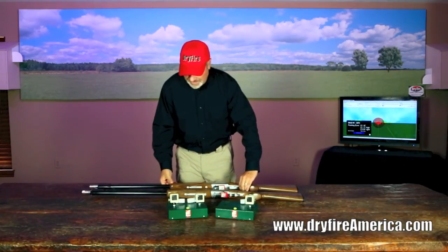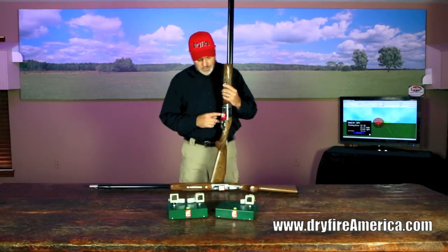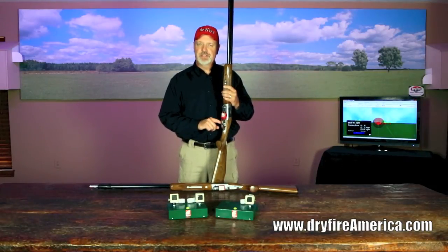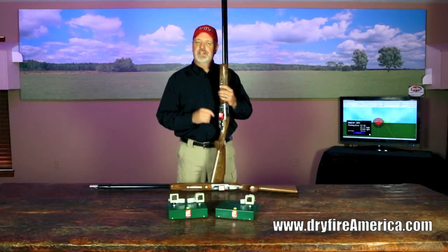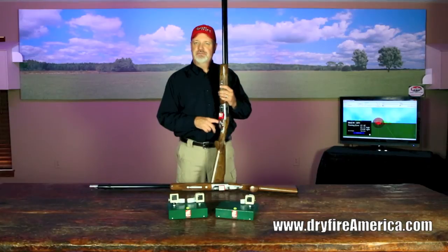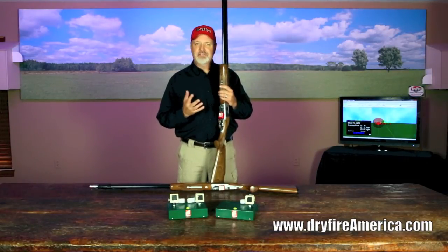The other method is what we call the mechanical trigger. It uses the same barrel anchor and laser, but a different trigger box and firing method. We attach a small micro switch to the leading edge of your trigger using a little rubber strap. Touching that button fires the laser. You can set this switch up as a pull trigger or a release trigger and go back and forth however you want.